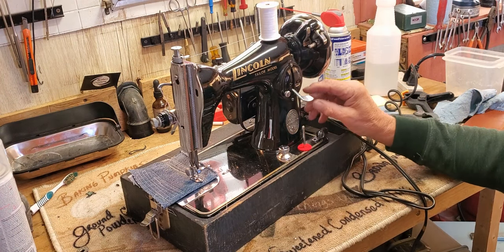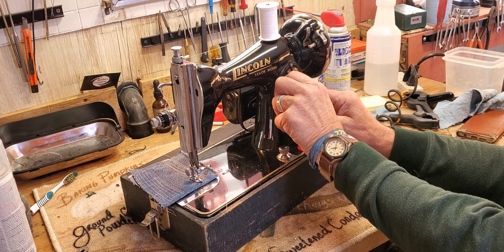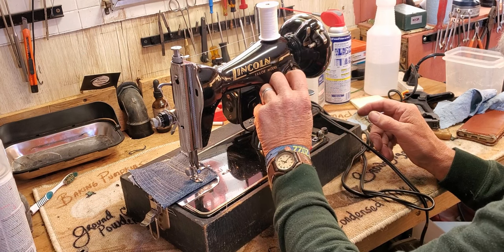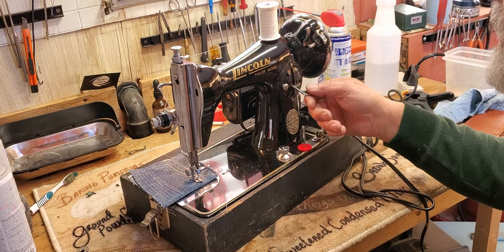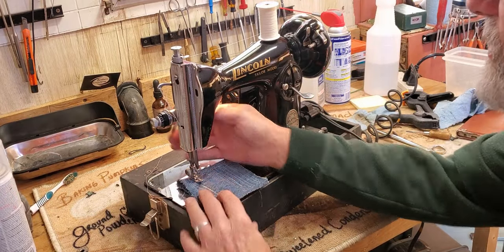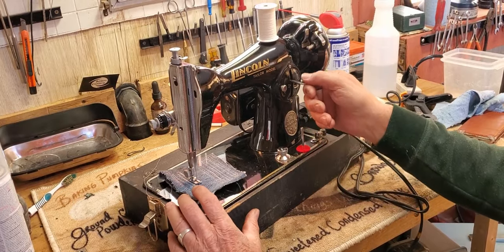When you choose the stitch length you want, you'll see the number in the window here. You loosen this knob, then move it up and down, and that moves this dial. Choose your stitch length — in this case I'm going to choose 15 stitches per inch — and tighten down the little thumb screw. Now when you sew forward you're sewing 15 stitches per inch, and when you're going to reverse, stitches in reverse will be the same length — 15 stitches per inch — but in reverse.